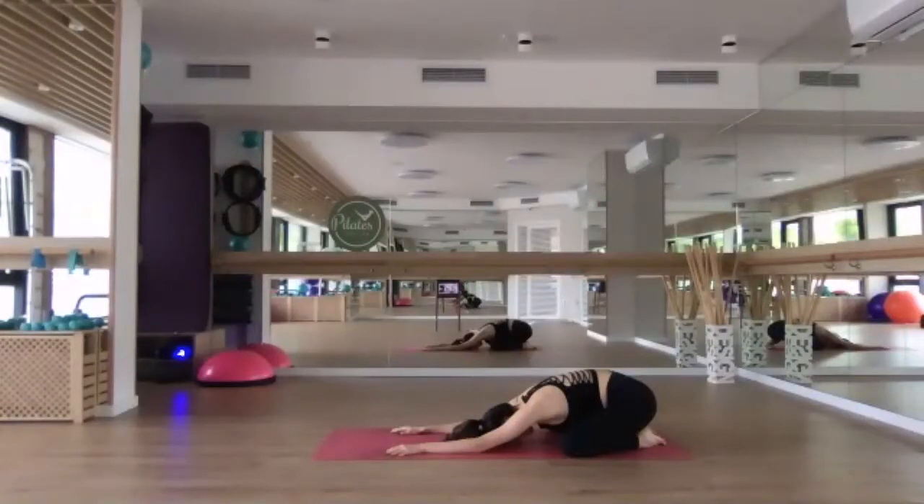We're taking this opportunity at the beginning of our practice to ground down, to settle in, arriving on the mat. Starting to connect with the breath, deepening the inhalations and the exhalations. Allow your whole body to melt down into the earth. Hips heavy over the heels, forehead resting down. Taking a moment to scan the body, checking in with how you feel today — both physically and energetically.